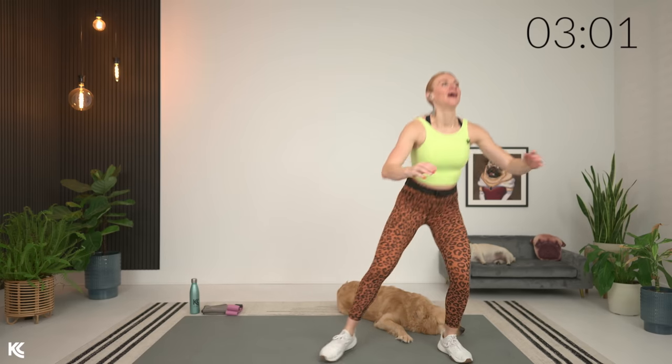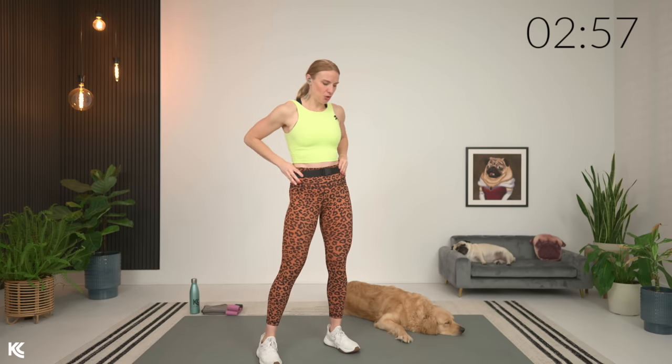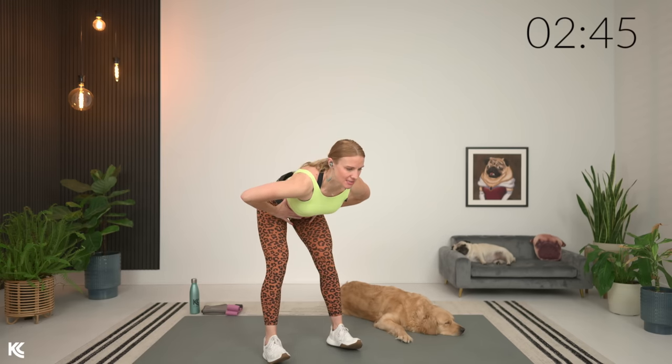Two to the left, and then we're going to go into a good morning and up. Hands on your hips, feet a little bit wider than shoulder width, slight bend in the knee. Keep that back flat. Chest is going to come down towards the ground, drive those hips back, and then squeeze up. Squeeze the glutes here, and then down. Weight stays in the heels, and up.